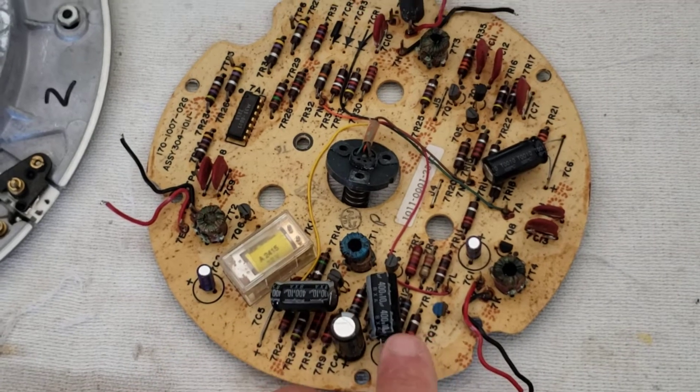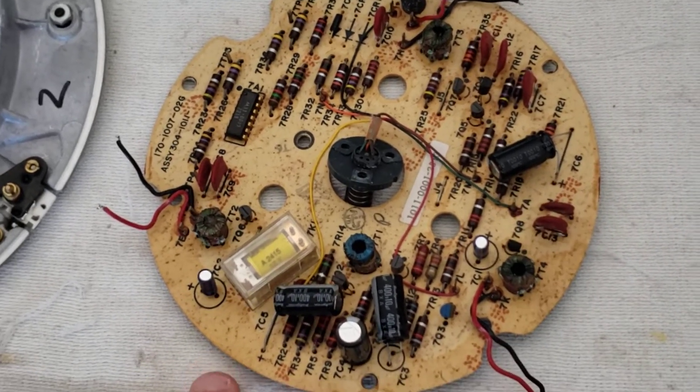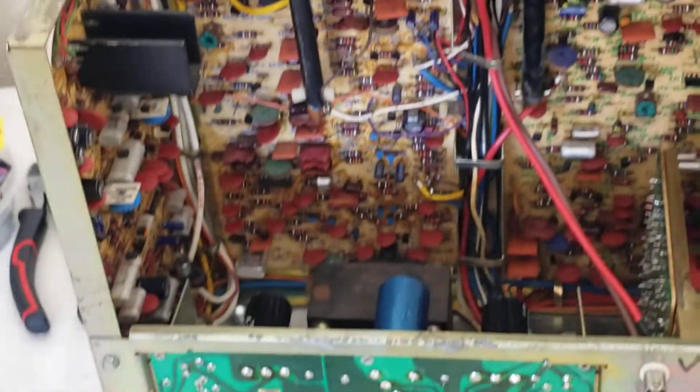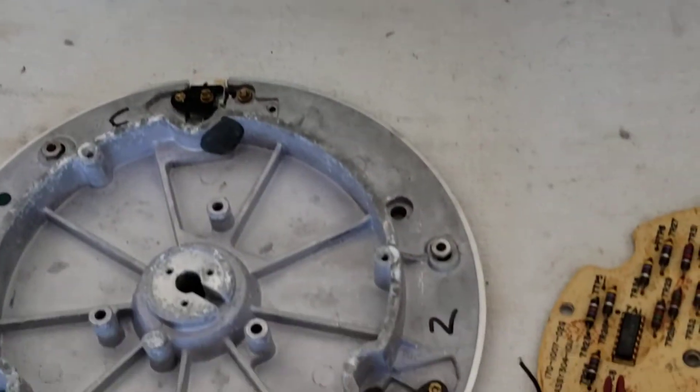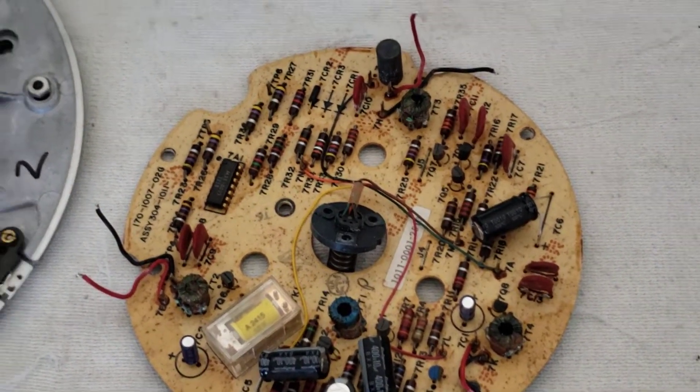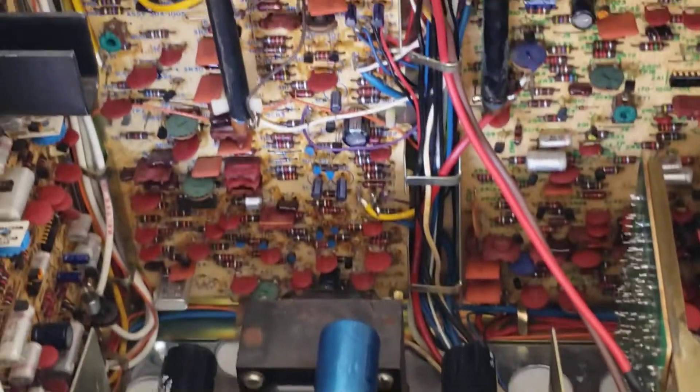We're going to change the capacitors out on this, because the capacitors go bad. You want the electronics to work smoothly when you fire this thing up. And if you've got good video signal coming off the heads because the electronics is all in nice shape, you'll get a good signal going to the rest of the circuit of the machine.